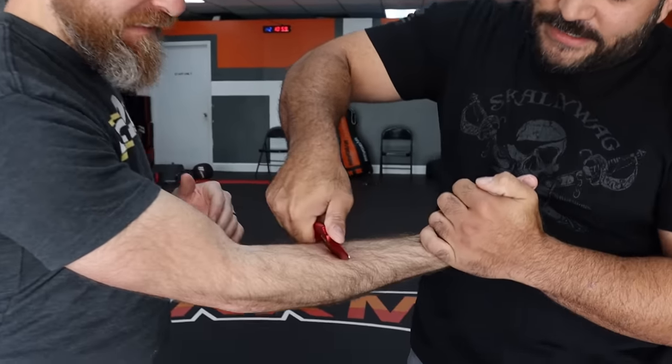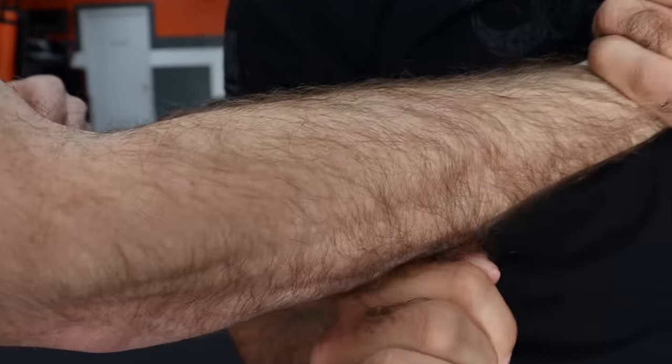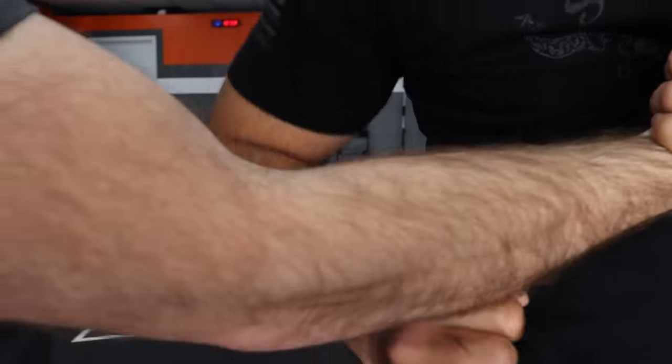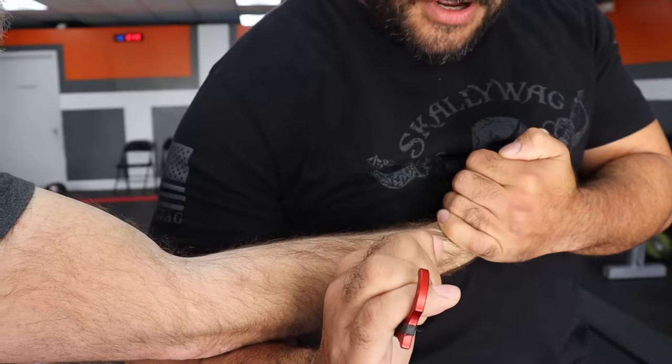With an edge weapon, a lot of people like to slash or cut. If you're going to do any of that type of motion, you place the blade directly on top and wrap it all the way around. I'm not cutting just like this — I'm actually placing the blade on and rolling it as far and deep as possible.